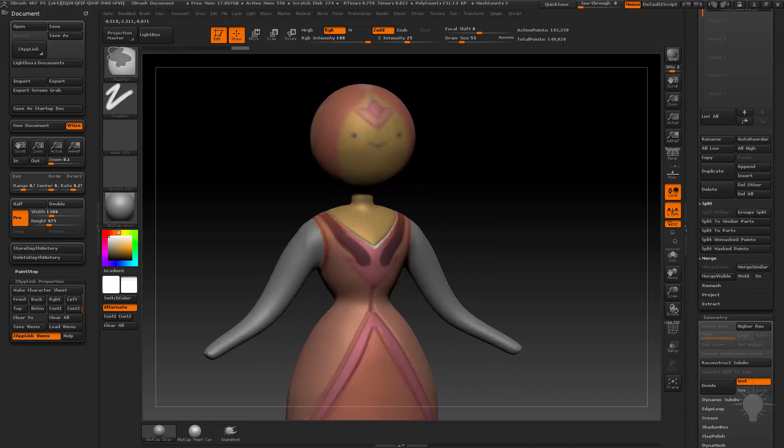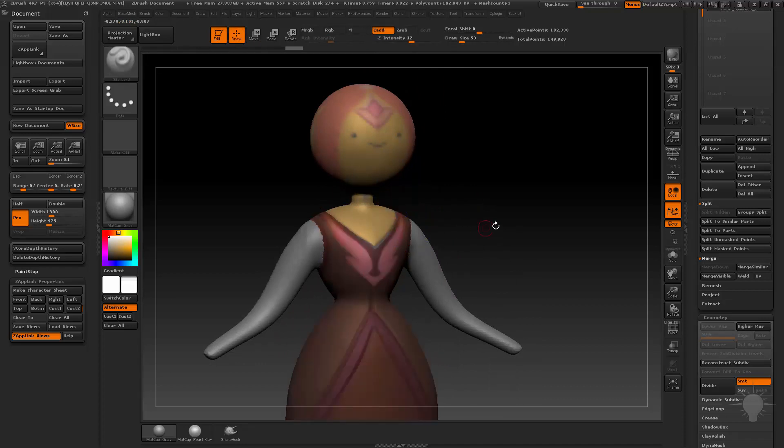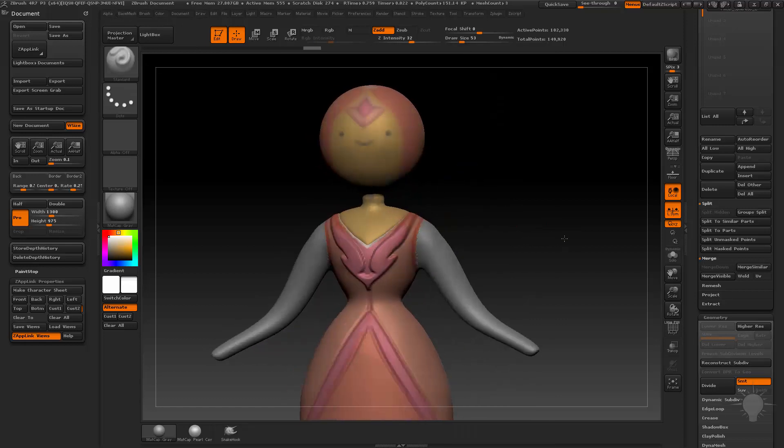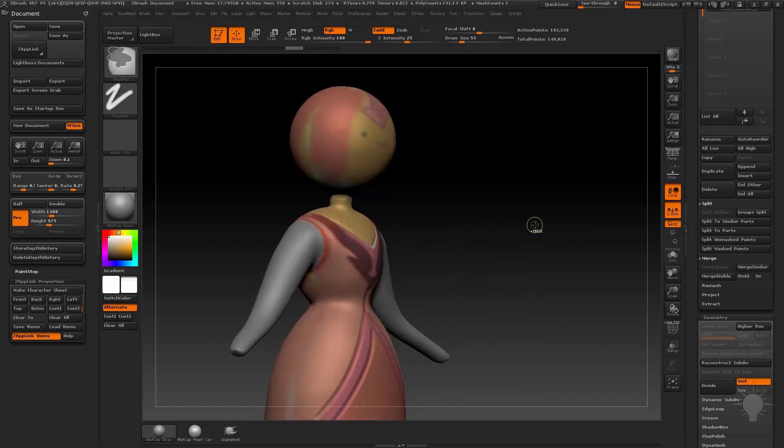Or I can mask these areas out, kind of clean up the mask, invert, and do it — inflate, deformation inflate. And I can kind of get her blocked in in a clay-like way.